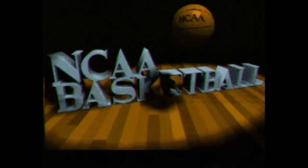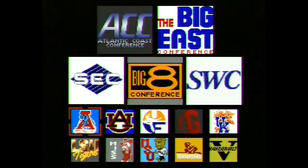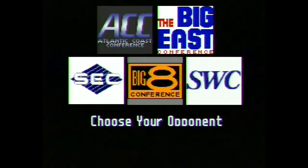That's about it for the intro screen, which is pretty typical for most sports games to be honest. You've got one player or two player exhibition, and then you've got the normal season, which takes you into March Madness with the final four.